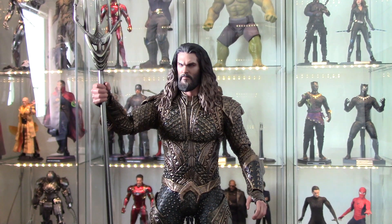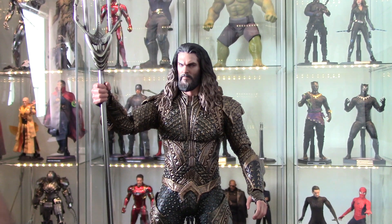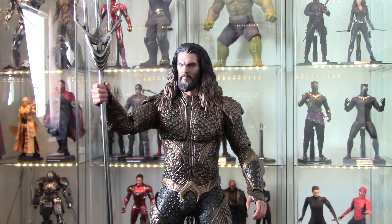Hey everybody, welcome to my latest review. I haven't done one of these in a while because I moved. If you're used to seeing my reviews, you know this is not the same room I usually record in. I've got a new collection and I'm definitely going to do a collection update soon, but I'm waiting on a few more pieces to come in before I do that.